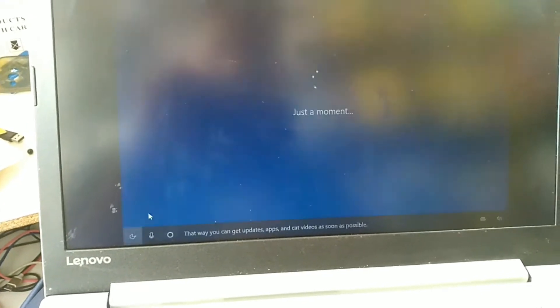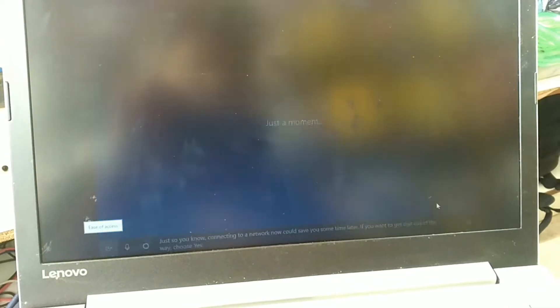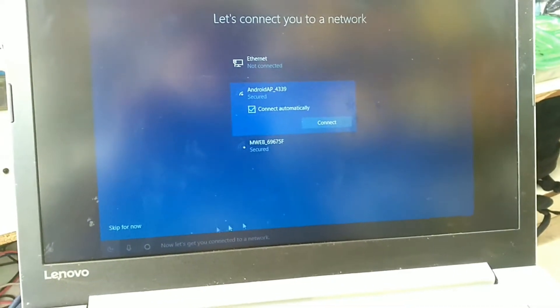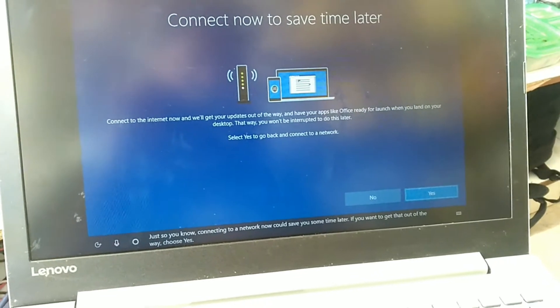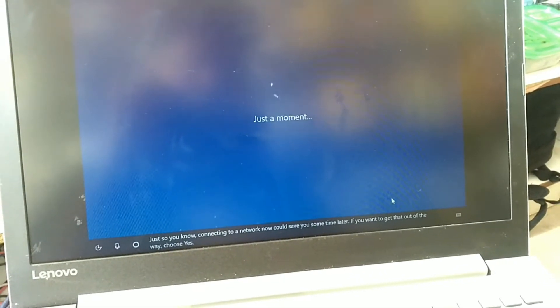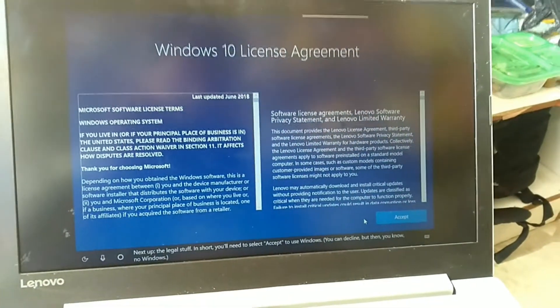It's going to start counting from 2 to 100.